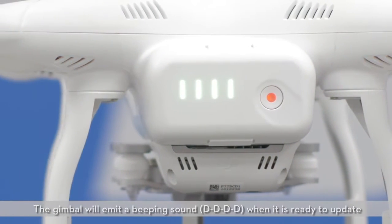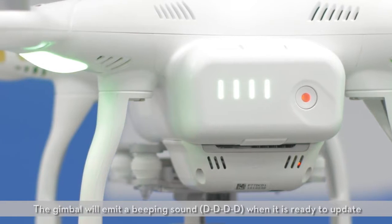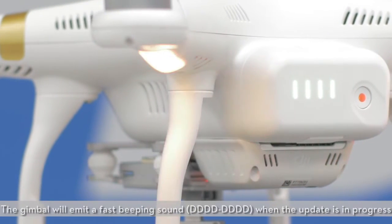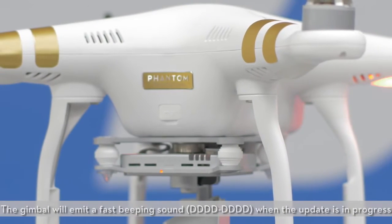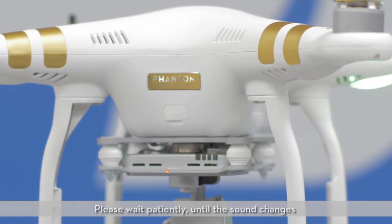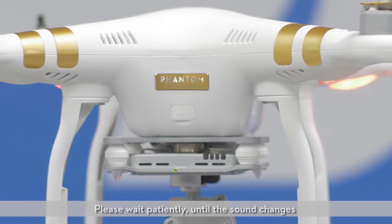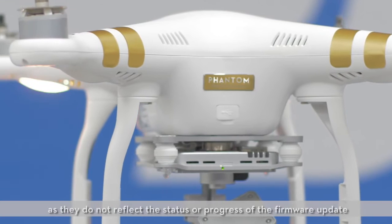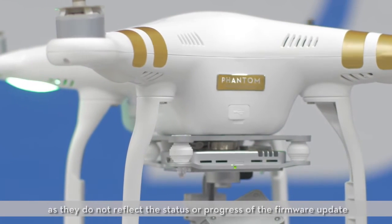The gimbal will emit a beeping sound when it is ready to update. Please wait until the sound changes. The gimbal will emit a fast beeping sound when the update is in progress. Disregard the LED indicator or any sounds from other modules as they do not reflect the status or progress of the firmware update.